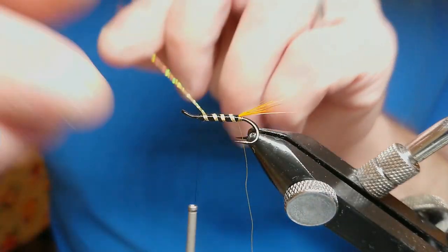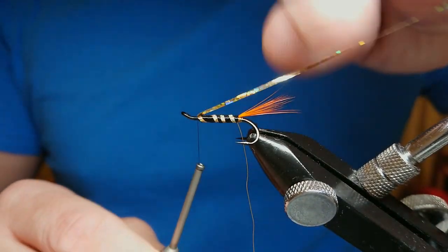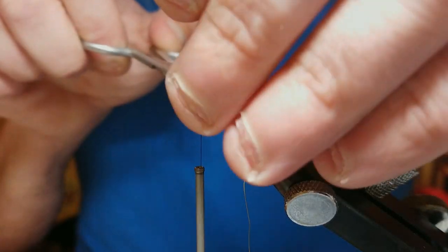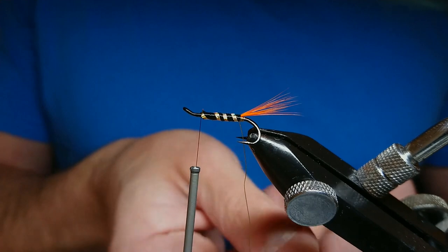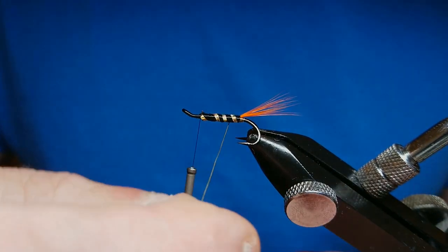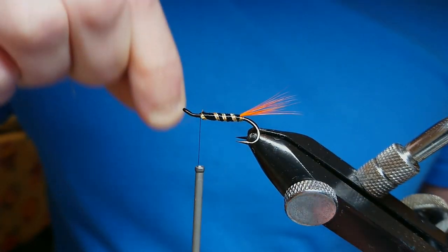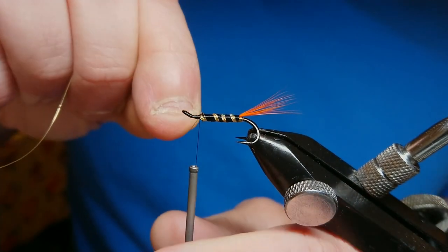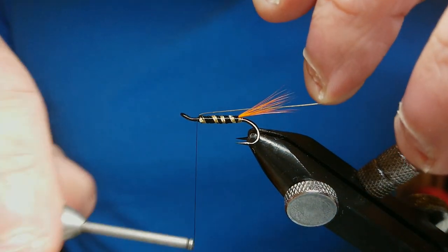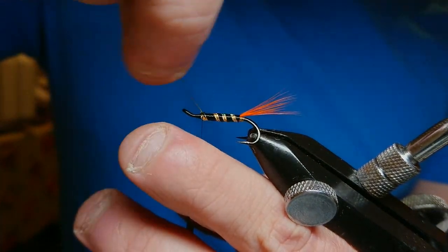The original pattern uses gold oval tinsel for the rib, but I like the holographic colours. Come up and rib the body, maintaining tension. I then follow the holographic rib with the gold wire to give it a little bit more security — I'm literally laying the gold wire over the middle of the holographic. On a size 10 I'll get about four turns. Lock it off with two turns over, pull back keeping it tight, then helicopter the gold wire off.